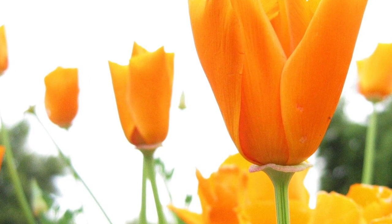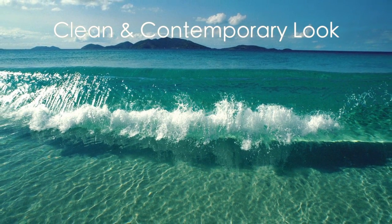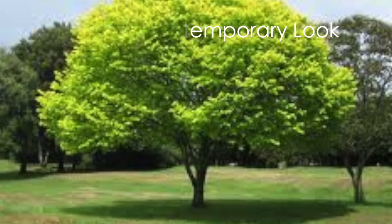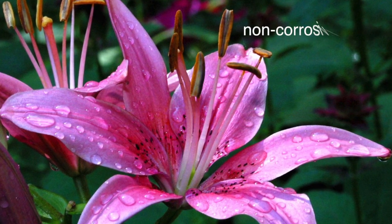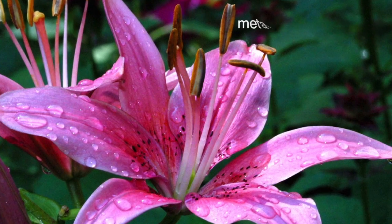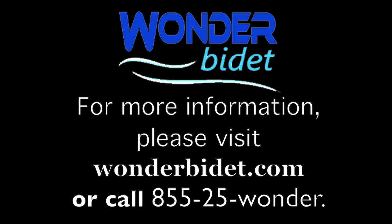The Lily Fresh is just one of the great products from Wonder Bidet. It is designed to give your bathroom a clean, contemporary look and is made with high-quality materials such as tough ABS plastic, non-corrosive brass, and metal reinforced tubing. I hope that you found this video helpful and will try out our other products as well. For more information, please visit wonderbidet.com or call 855-25-WONDER. Feel fresh, feel clean, feel pampered.